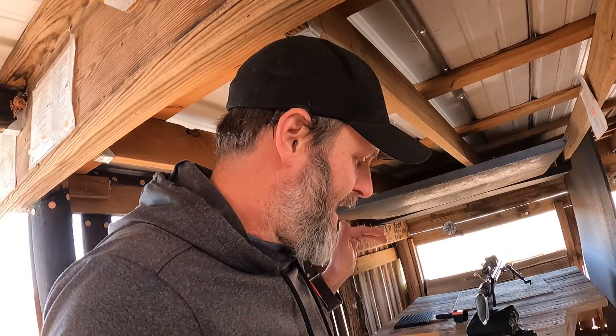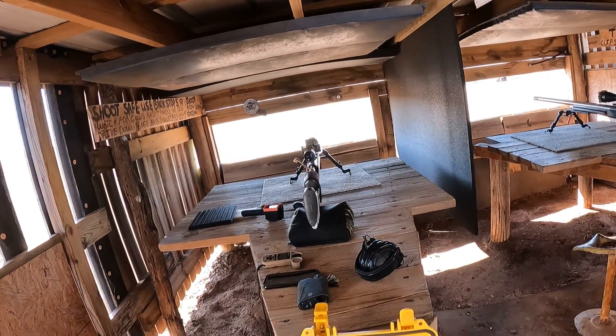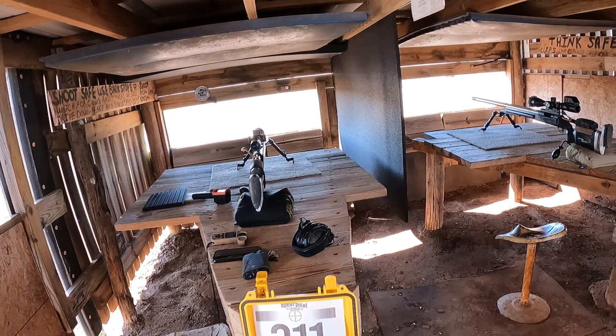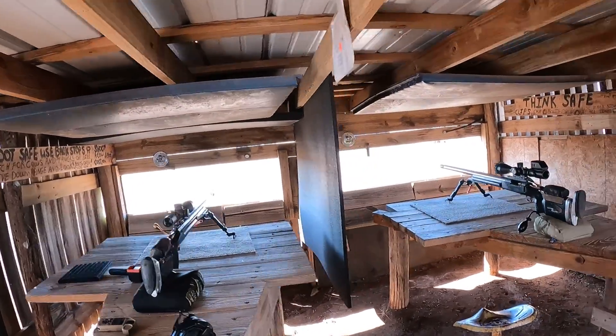I'm going to write down all that data, figure out which load is the most consistent, and find out how much elevation it takes me to get to the center of the plate. I'm going to show you how I reverse-calculate those ballistics to get the numbers that I get. So I'm going to get my ears on and we're going to take the first shot on the cold bore.